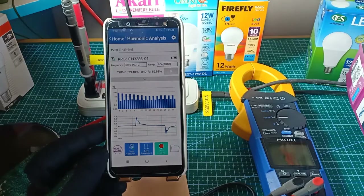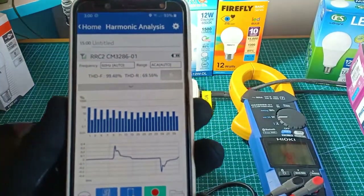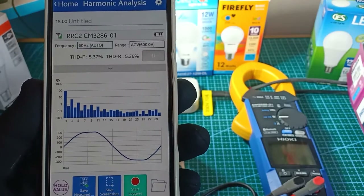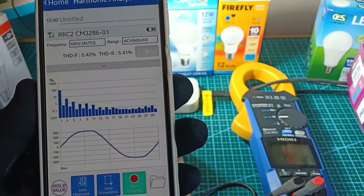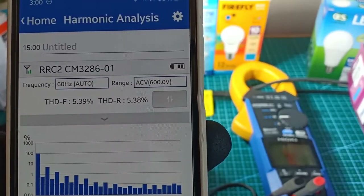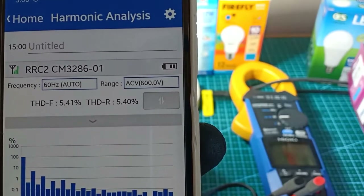To provide a bit of context, let's look at the waveform of the voltage. Here we can see that the waveform of the voltage looks more like a sine wave, although not really a perfect sine wave. It does have some harmonic distortion at THDF of 5.39%, which is nearly the same as THDR at 5.4%.